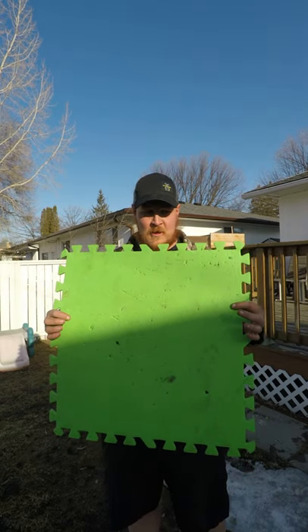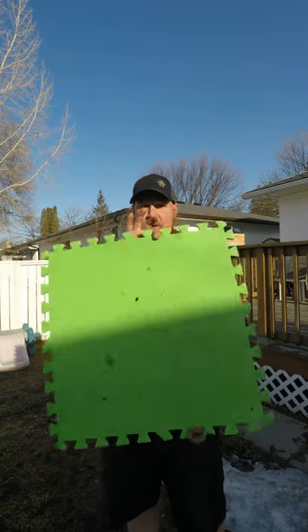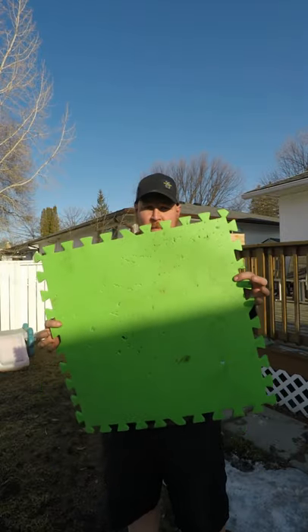Alright, so nice little DIY project for all your archers out there. Basically I'm going to make an archery target and all you're going to need is some of these nice foam puzzle pieces.